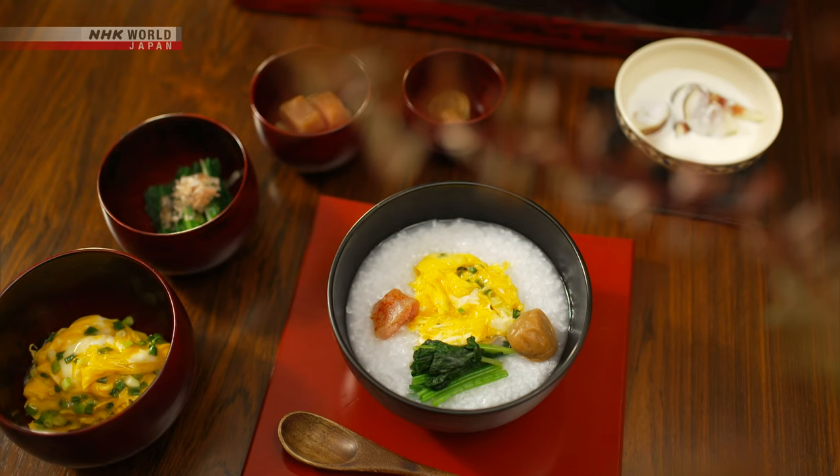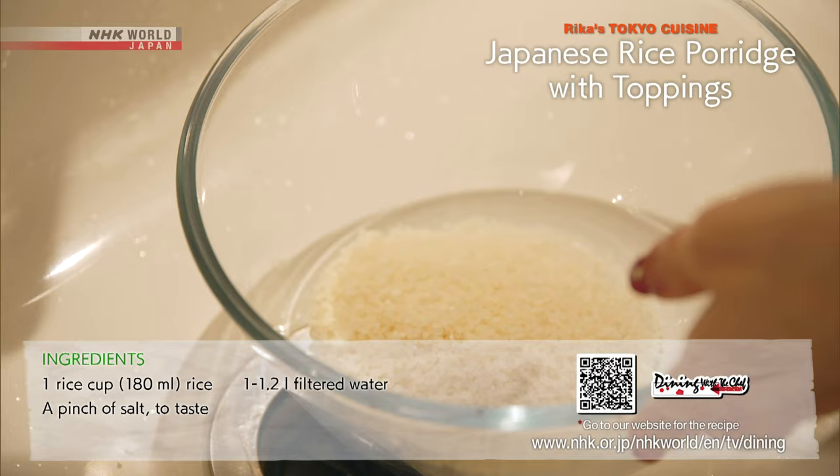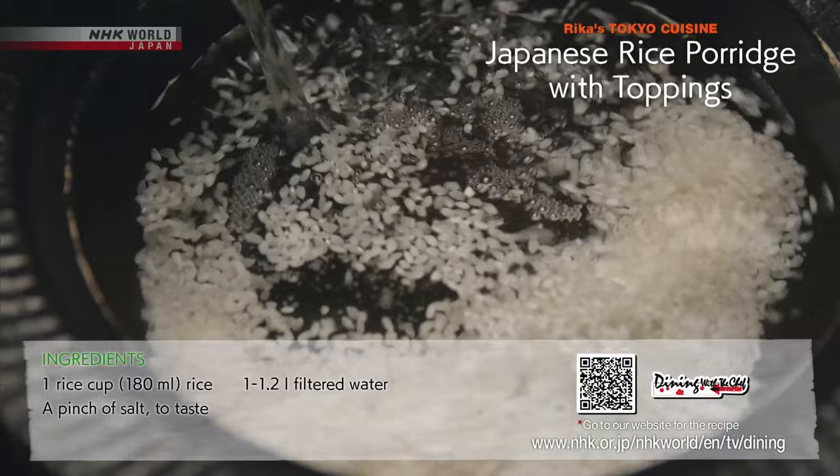Let's review today's recipes. First, the Japanese rice porridge, okayu. Rinse the rice and simmer in double the amount of water and a pinch of salt.